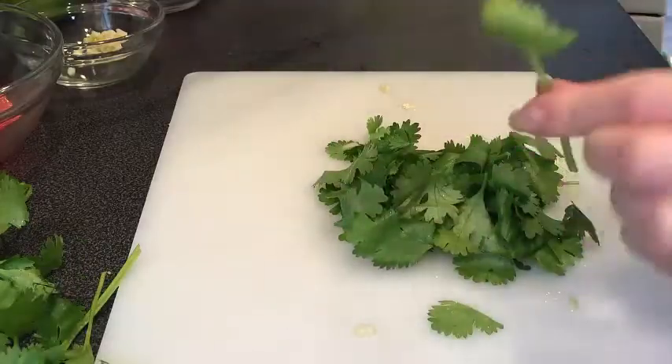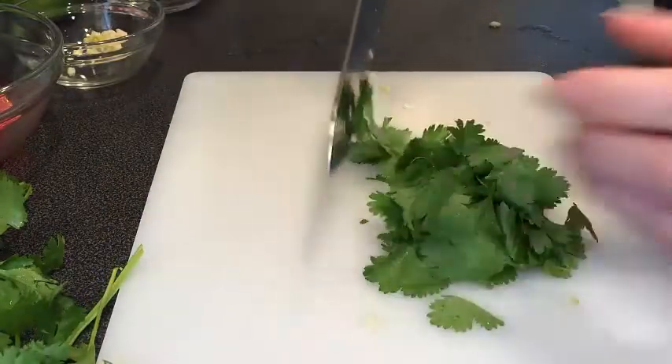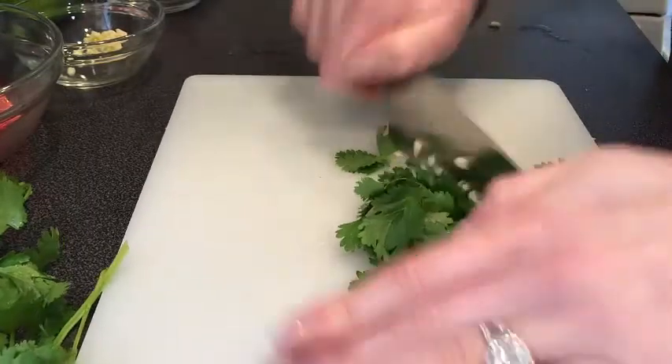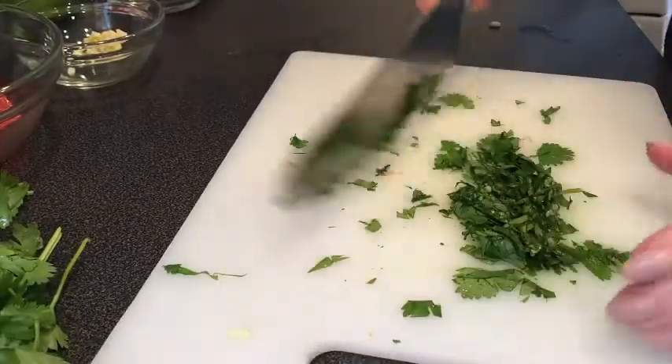Next, take your cilantro. Make sure you pull it off of the stem. Get it into a compact bunch and just start running your knife over it. It's springtime, so you need to add fresh herbs into everything.